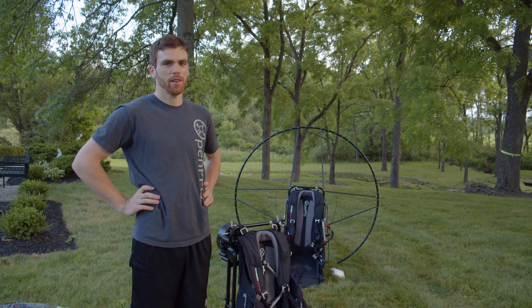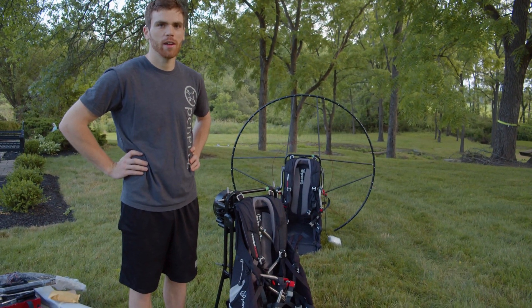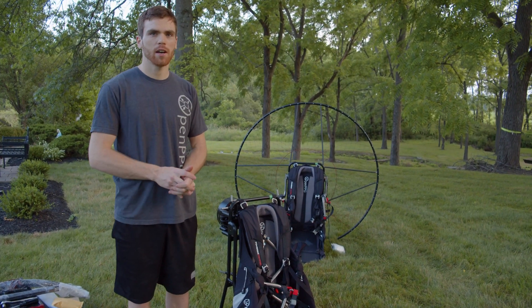Hey, what's up guys? Today we're doing an instruction video on the FB 140. We'll show you how to assemble it, how it'll come in the mail, and kind of do a slight unboxing so you can see how it looks.